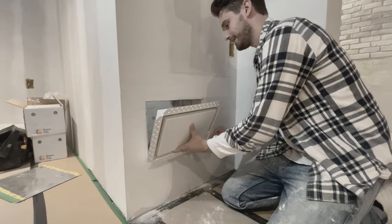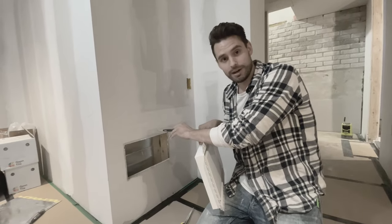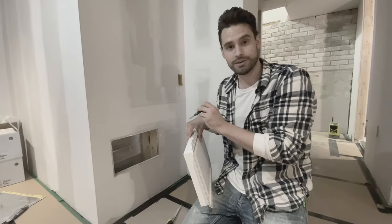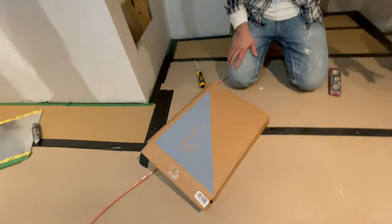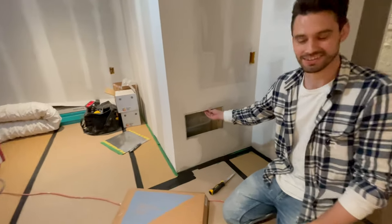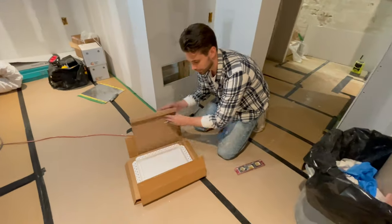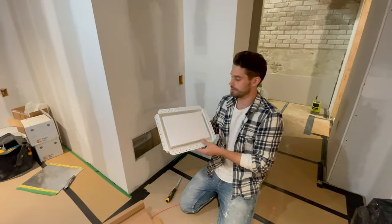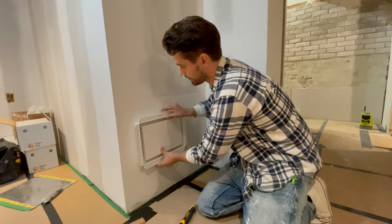I want to show you how easily I can retrofit this air return opening and put in the Ari event drywall pro. What is this? An ugly air return — I don't like that at all. Luckily for us, Ari event is a drywall pro that's designed for air returns. It sits in your wall nice and flush to the drywall and it looks beautiful.